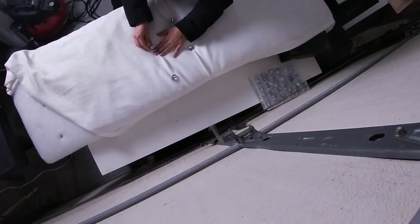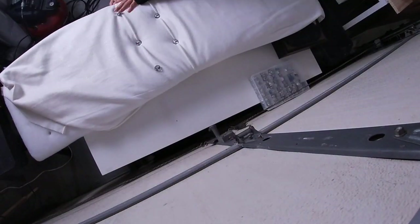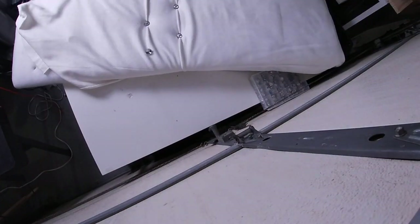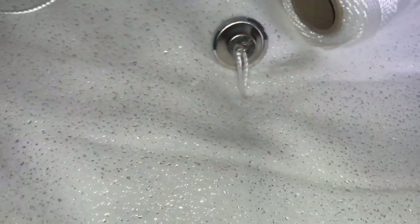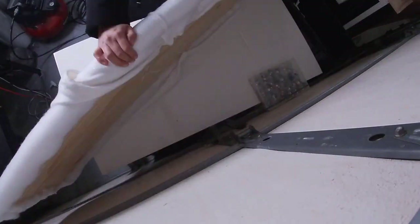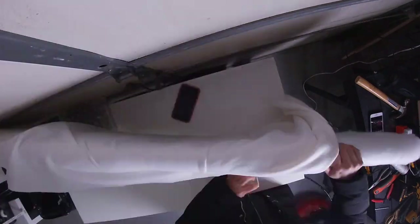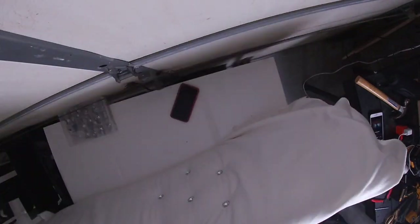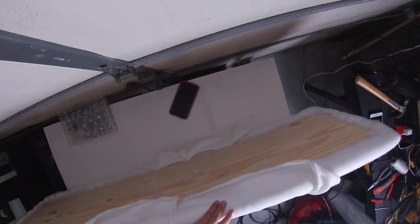Si quieres ver el procedimiento de cómo poner la espuma y el batting y hacer los huecos, te voy a dejar arriba otro video de otro mueble que hice — va a ser exactamente el mismo procedimiento. Para agrapar el hilo vamos a hacer una forma de zig zag para que no se salga. El diseño que tú quieras hacer: las rayitas, si quieres en forma de X, o solo para abajo, para los lados — ya es a tu gusto.